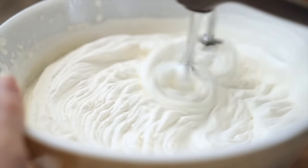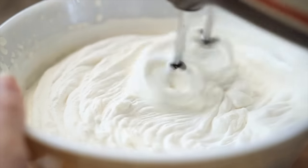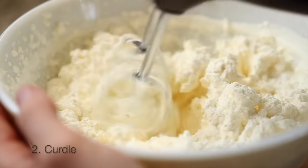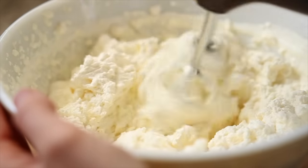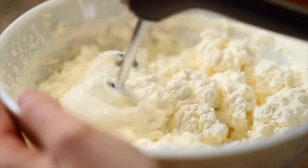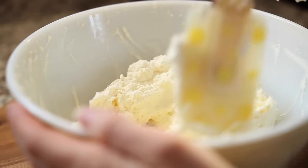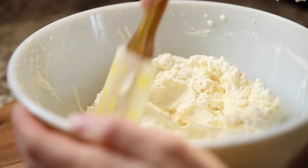At the whipped cream stage you want to keep on going. Your second stage will be almost past whipped cream, starting to just curdle a little bit. You can just continue to wipe down the sides of the bowl as you go.